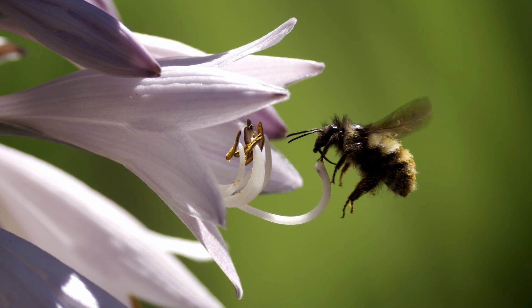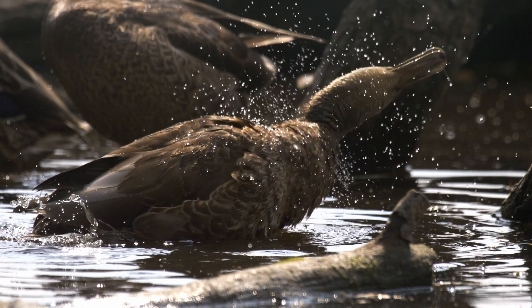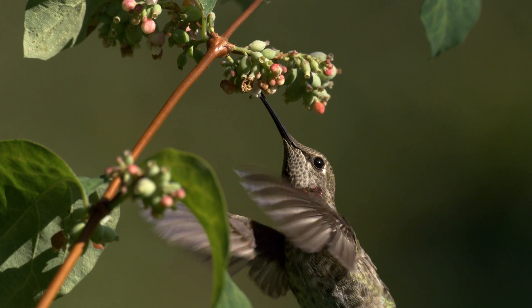I'm here in Stanley Park and I've got the Freefly Ember 5k and I'm here to film dragonflies. The Freefly Ember is an amazing camera which shoots 5k up to 600 frames a second, and it goes into 4k at 800 frames a second, and when you get to 3k or 2k the frame rates just start to increase from there.